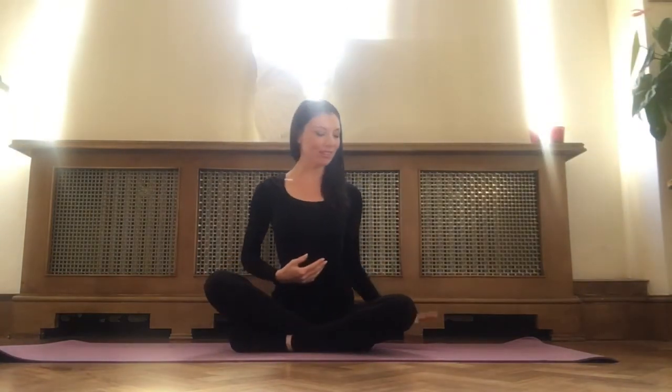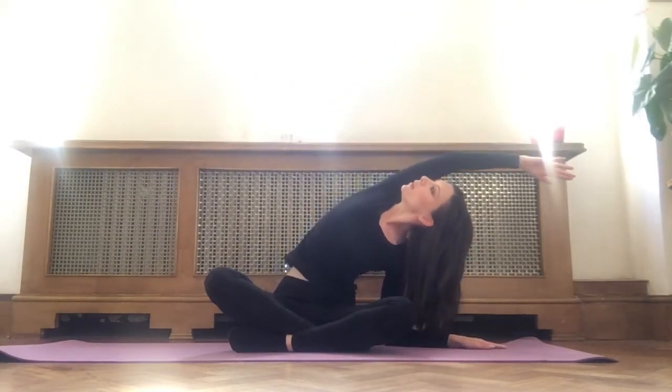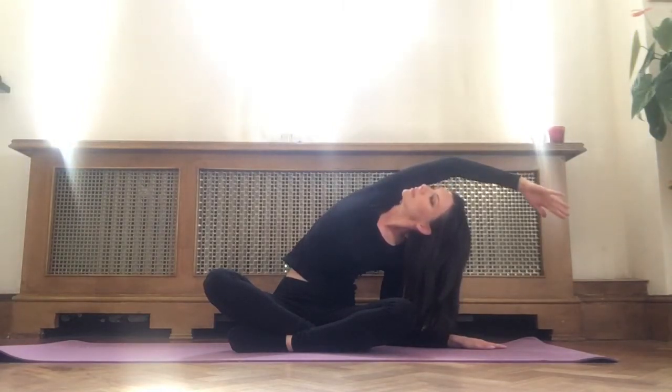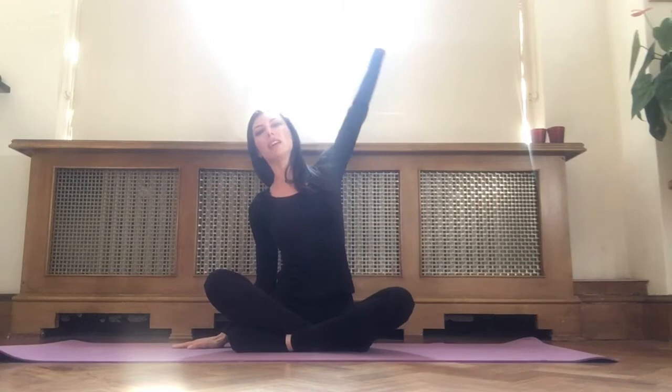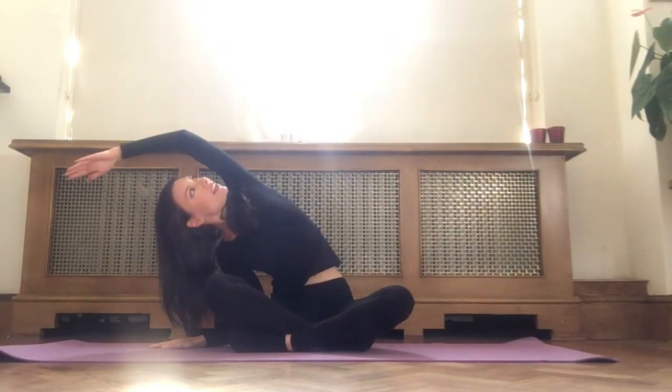We're going to begin our practice. Plant your left palm on the floor behind you, sweeping your right arm up, bending over to the left-hand side. Look up and open your chest. Breathe. Inhale, right hand up, plant your right palm on the floor. Inhale, left arm up, exhale, folding over to the right-hand side. Opening your chest, looking up to the ceiling. Breathe.